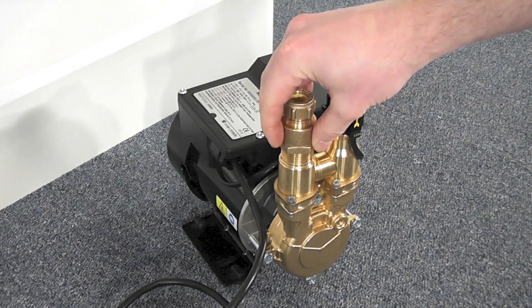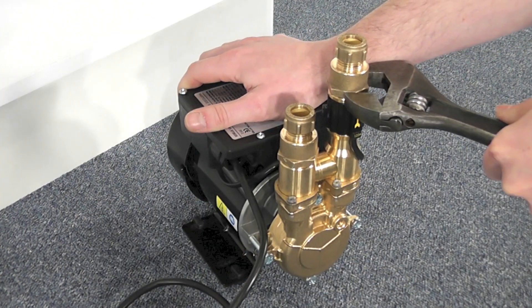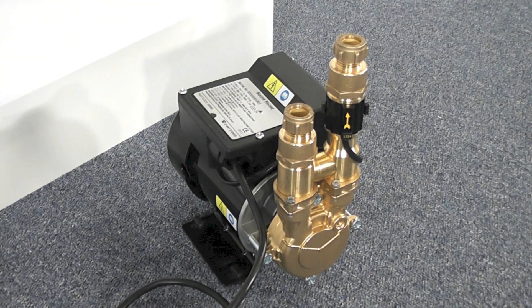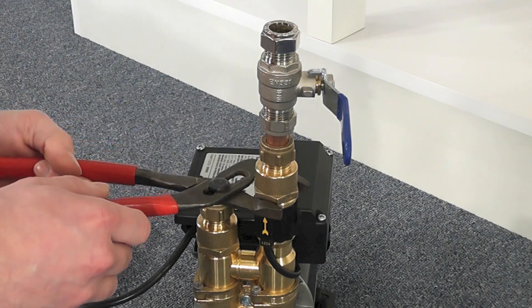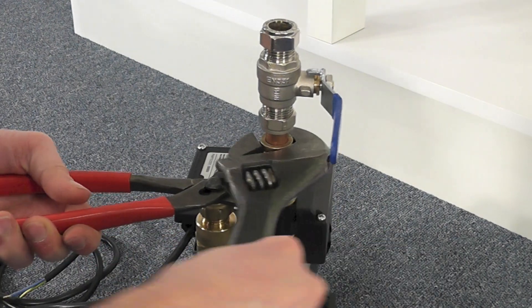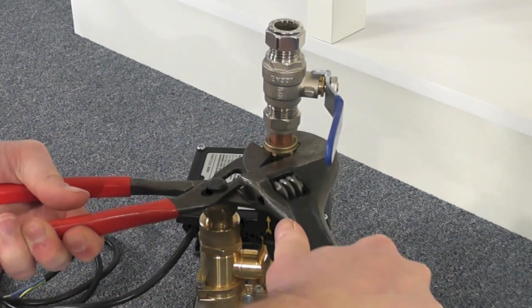After the pipe work has been cut, the pump can be fitted with suitable inlet and outlet fittings — in this case, two 15mm compression to ¾ inch female BSP brass fittings. Next, we must fit full bore isolating valves to the inlet and outlet of the pump. These allow easy maintenance to be carried out if required. However, in this installation, due to the close proximity of the pump to the rising main and the stopcock, which effectively acts as an isolating valve, I am not fitting one to the inlet of the pump.